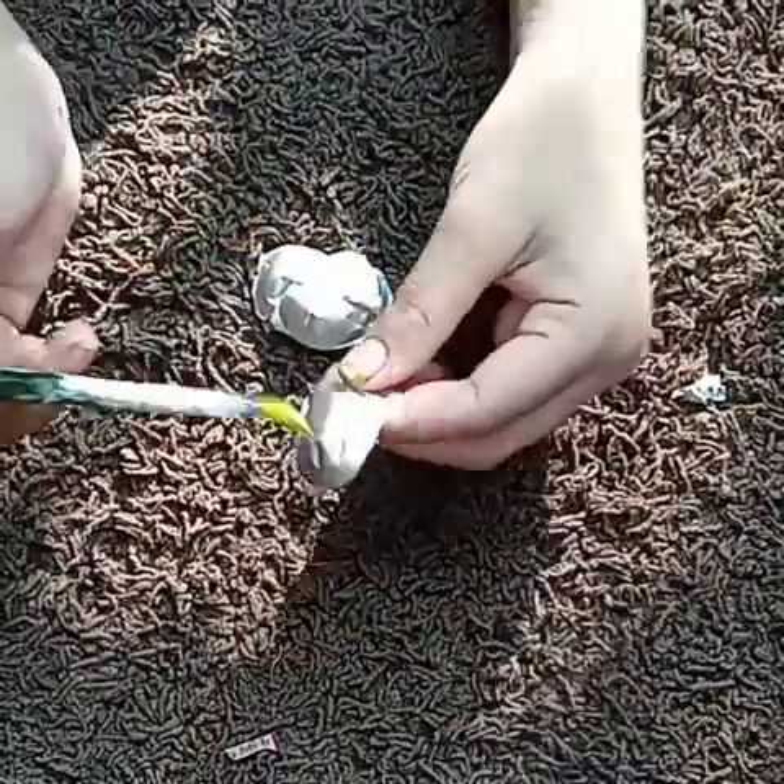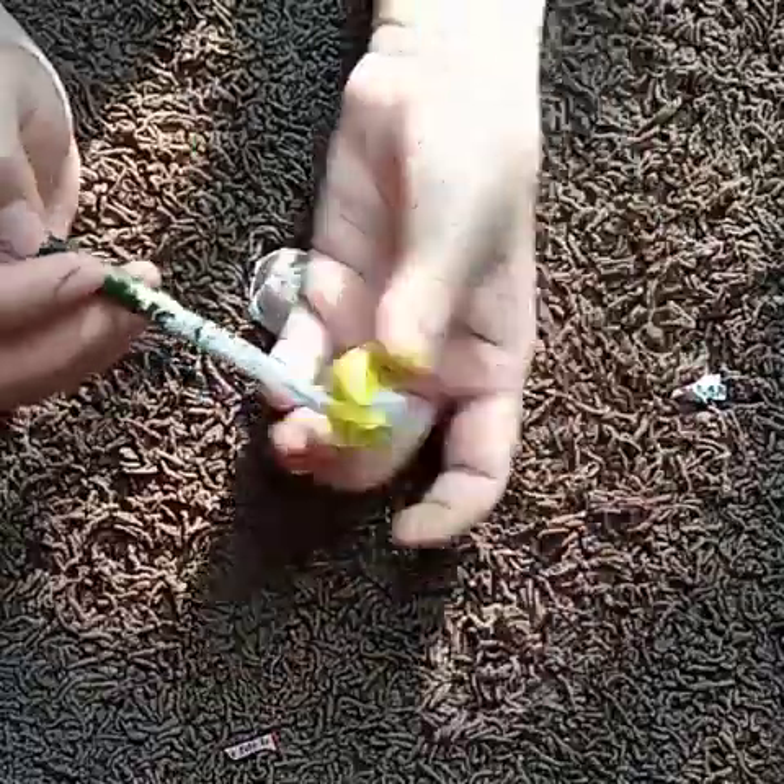This is a flower. The petals are used to be a flower.